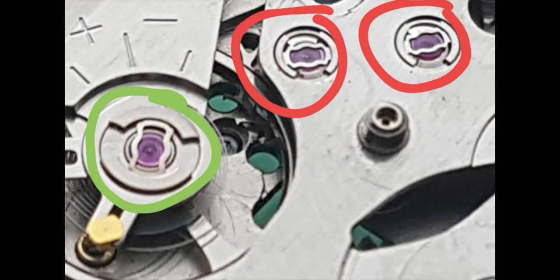On the left-hand side is a shock-absorbing spring and jewel assembly, and on the right-hand side is the escape wheel and third wheel assembly. They look the same, but very soon we'll find out that they are not — the function is very different.